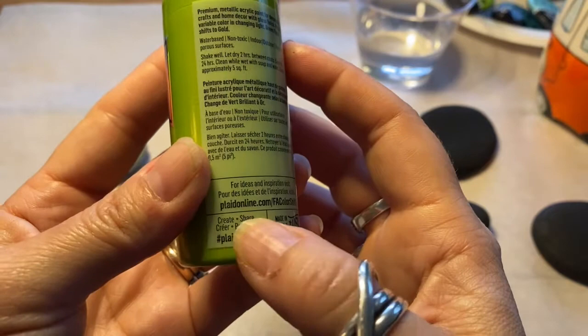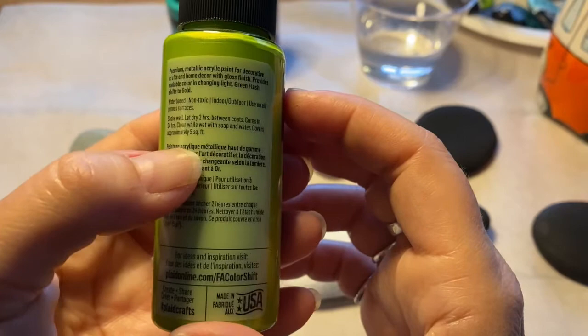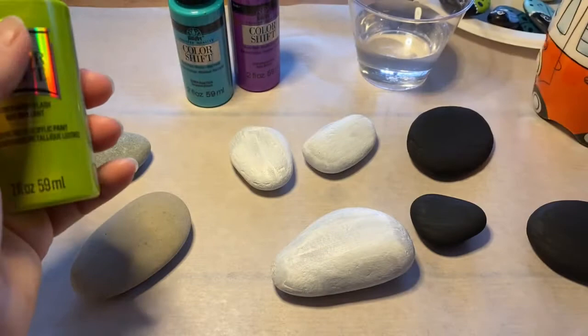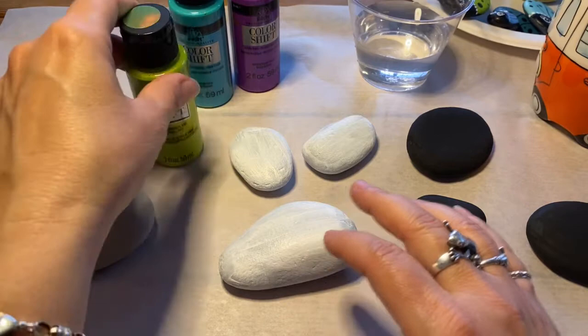These are premium metallic acrylic paint for decorative crafts and home decor with a gloss finish. This one we'll start with is Green Flash. I don't know about you but I'm into painting rocks.